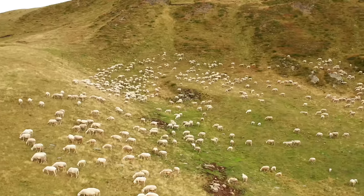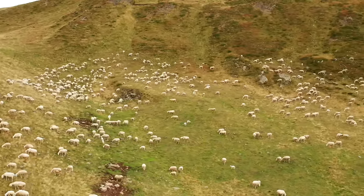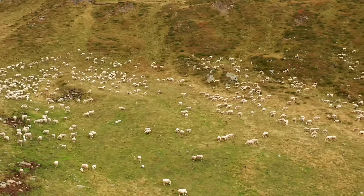Look at all the sheep on the hill. Do you think we could count them all? One, two, three, four, five, six, seven, eight, nine, ten. Oh, there's just too many to count.